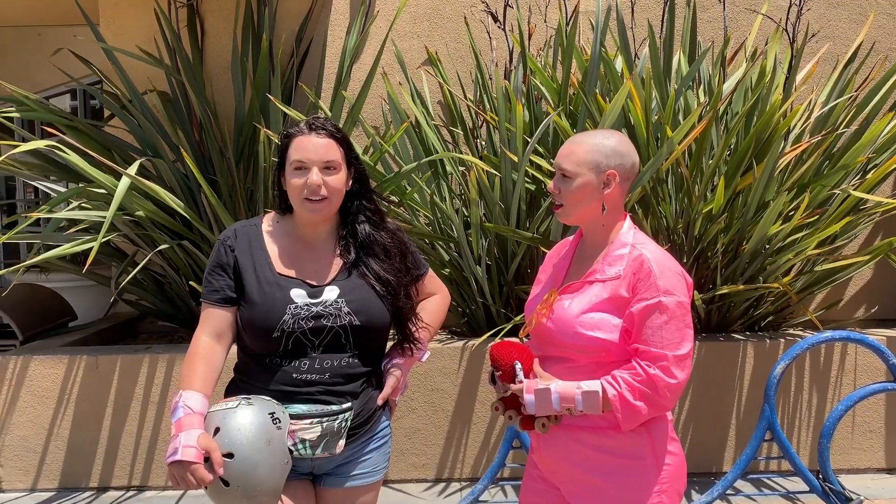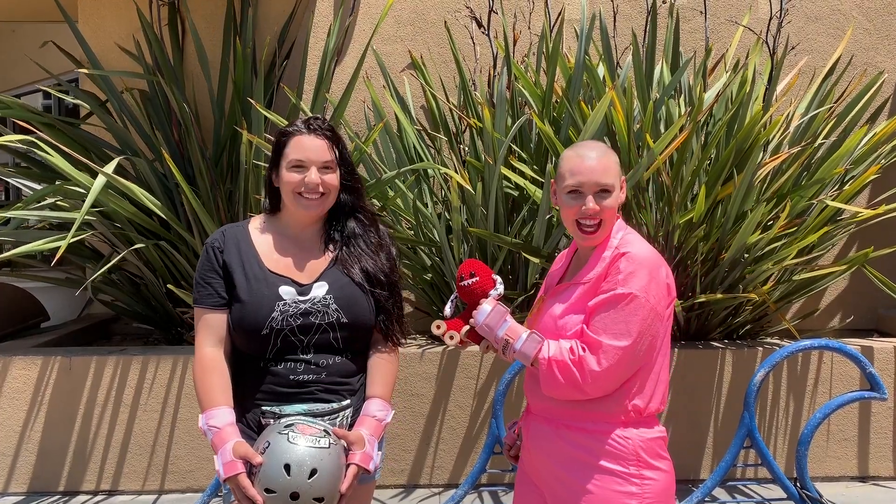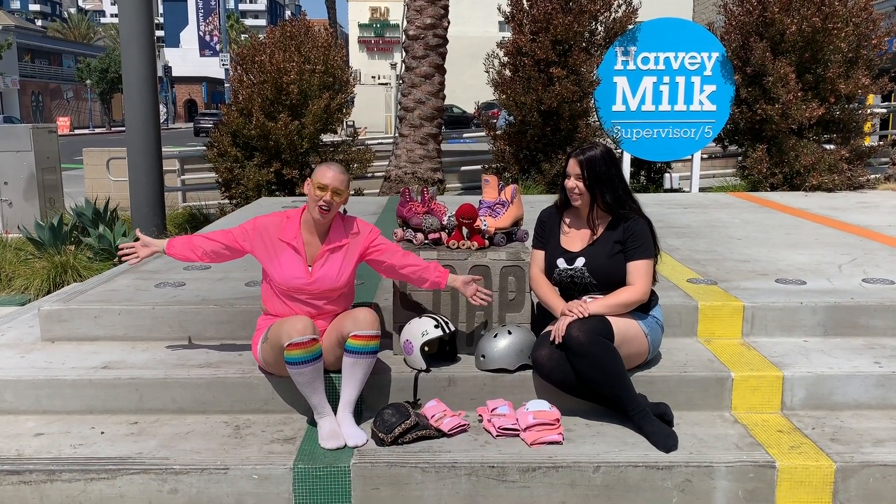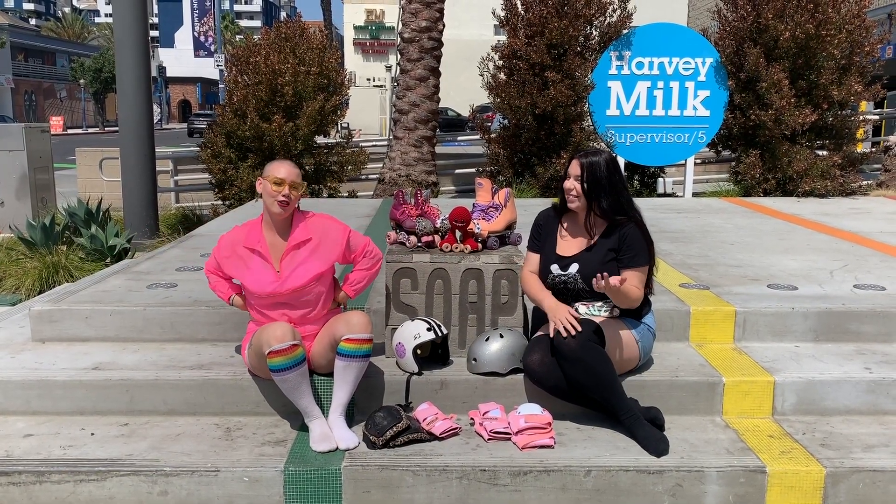I'm a little nervous about getting hurt. Peach, you ready? I'm ready. Let's go. First things first, we have to figure out if we have all the gear we need. Gear check.